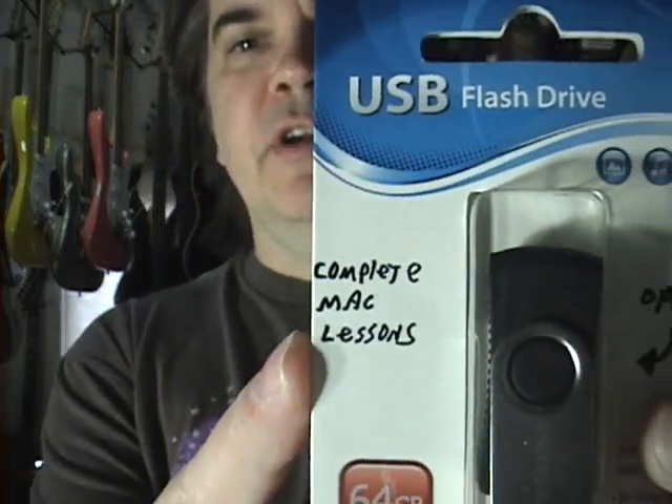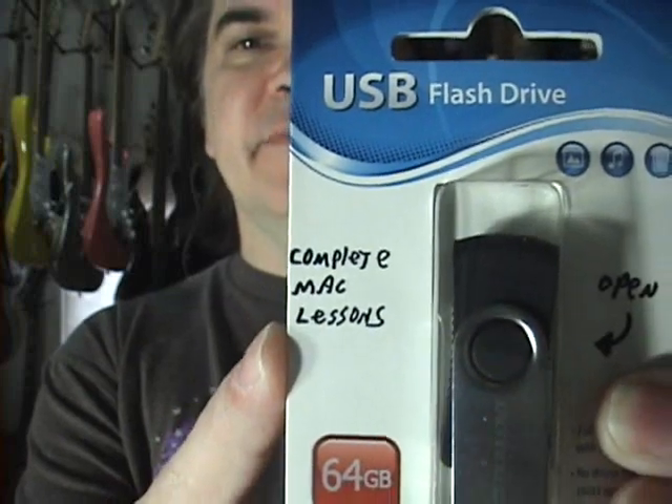The deal just got better. Now we're down to a 64 gig flash drive. You will see there it says 'complete Mac lessons' — these are not strictly for Mac, these are for Mac and PC, they'll play on both. Being that they come as Mac files, MPEG4s or MP4 files, this means you can upload these directly to iTunes, put them on, and then you can access everything via your iPhone, your iPad, your iAnything — and you're good to go, right there on your computer.